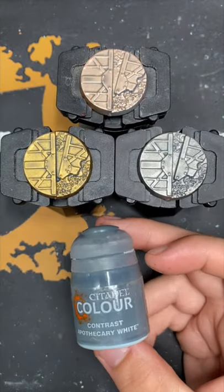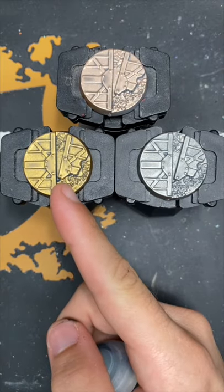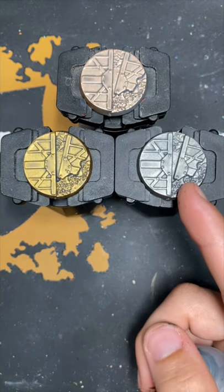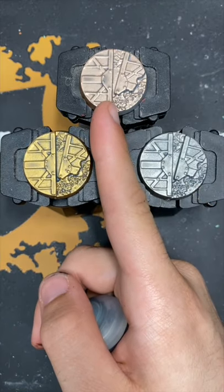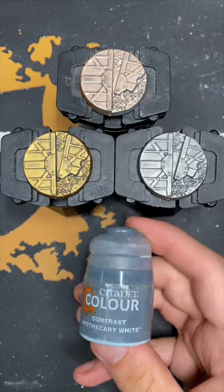And there we have it — Apothecary White over all of our metallic primers. This one is Retributor Armor, this one is Leadbelcher, and this one is Runelord Brass. Thank you so much for watching, hope you enjoyed that one and I'll see you in the next one.